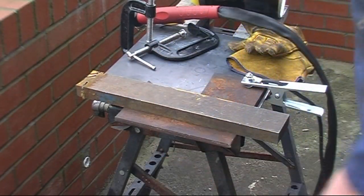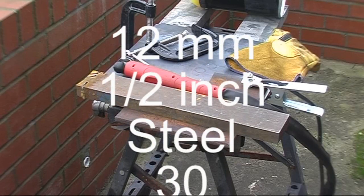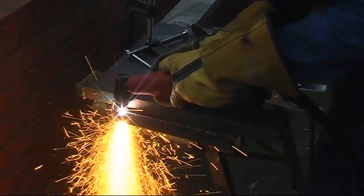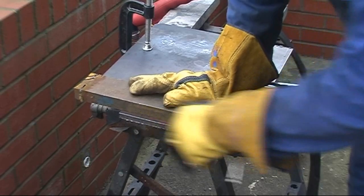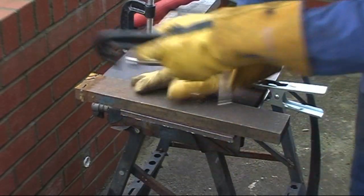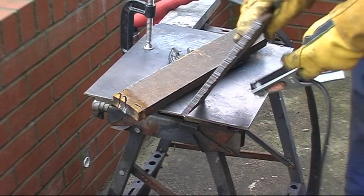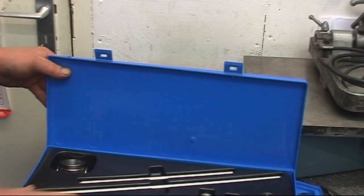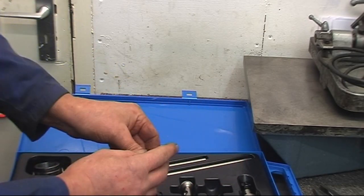We've got a rusty half-inch plate. Nice straight edge on the gate — we'll cut it out. There's not much the matter with that.